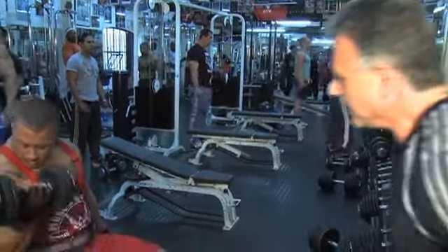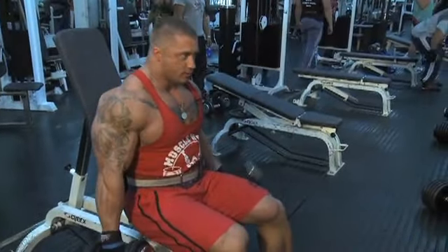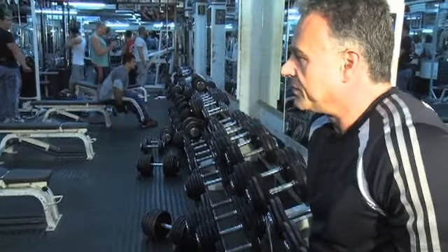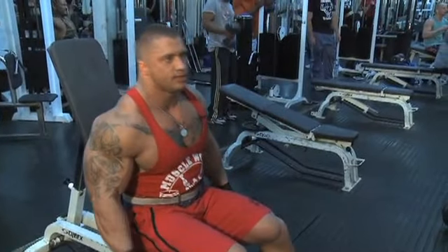What are you doing? I'm warming up to do some heavy biceps. How heavy do you go on your biceps? Very heavy — dumbbell 40 kilos, the bar 90 to 100 kilos.